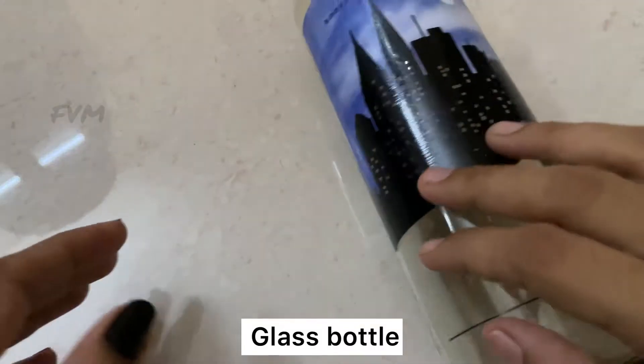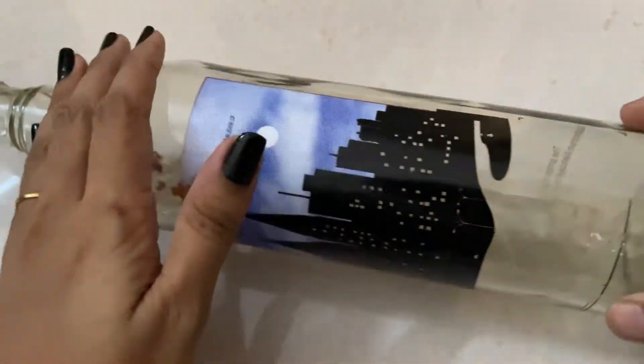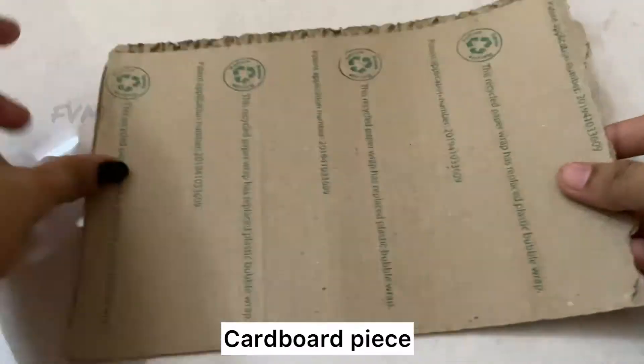Hi, welcome back to my channel. This is a bottle. I am going to use this bottle. This is a cardboard piece.